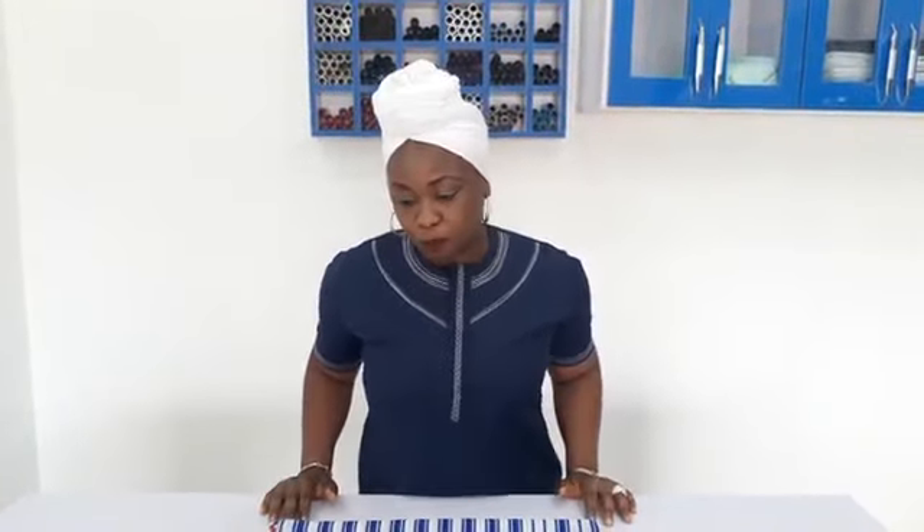I am so happy and I will say thank you. And I must commend you all for watching my videos and for sharing them. Because if not for you guys, who is Gokiz Signatures? You represent me and I have to say thank you once again.